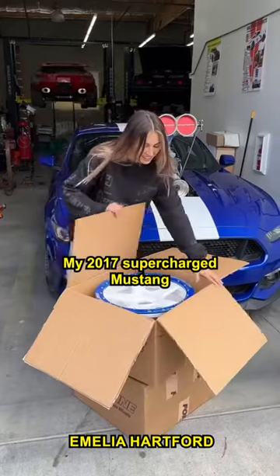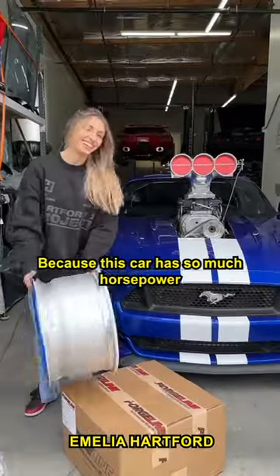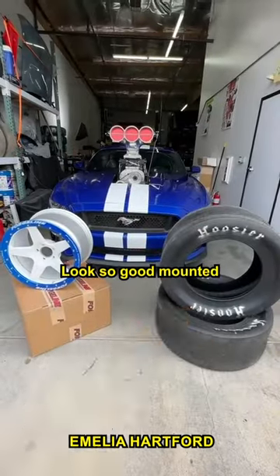Today I'm working on my 2017 supercharged Mustang and unboxing these brand new Forgeline wheels for the car. Because this car has so much horsepower, I'm going to be switching to a B-block wheel and pairing them with these bias ply tires. I love how these came out and they're going to look so good mounted.